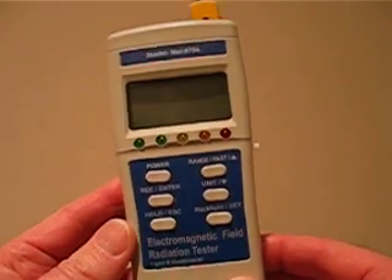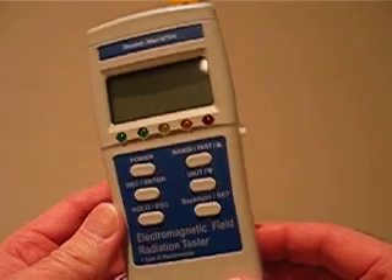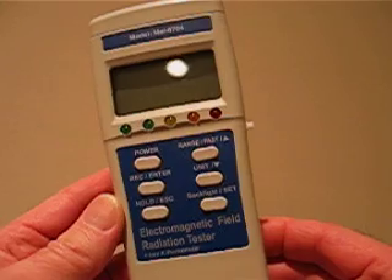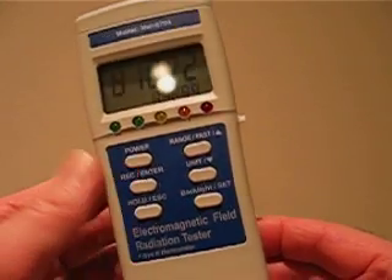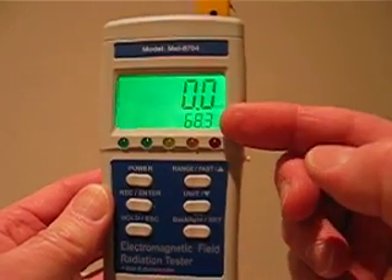What we have to show you today is a brand new product introduced by DAS Distribution. It's their standard MEL 8704 EMF paranormal EMF meter. We're going to turn it on now. You can see we have our standard display with milligauss and temperature.